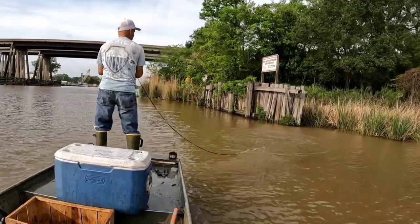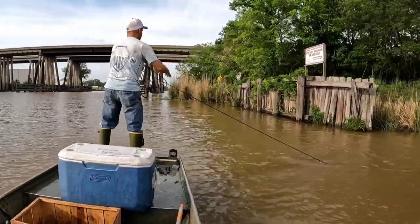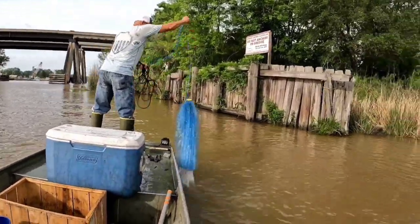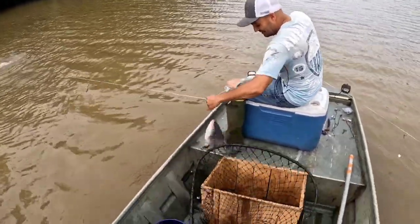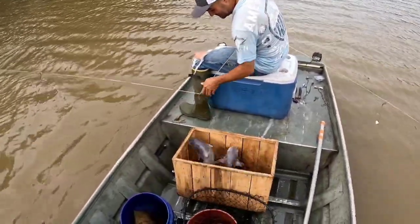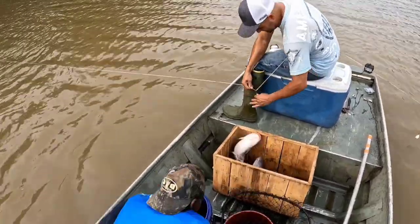We had to go run a bunch of trotlines that we put out in the bayou the day ahead. So we're out there running the trotlines — caught some good fish today, y'all. Caught some really good fish, some nice sized ones and everything.